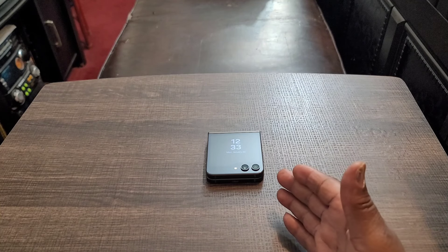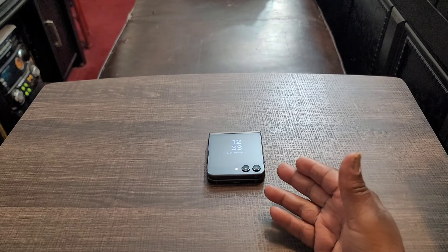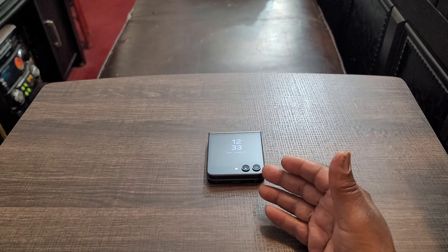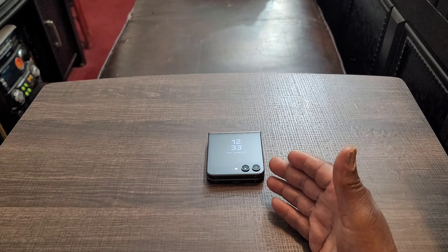What's going on y'all, today I'm going to give my first impressions of the Samsung Galaxy Z Flip 5 in 2024. Now of course this came out last year, but this device is not even six months old. It came out in August of last year, so it's almost six months old but not quite. So this is not some old device.